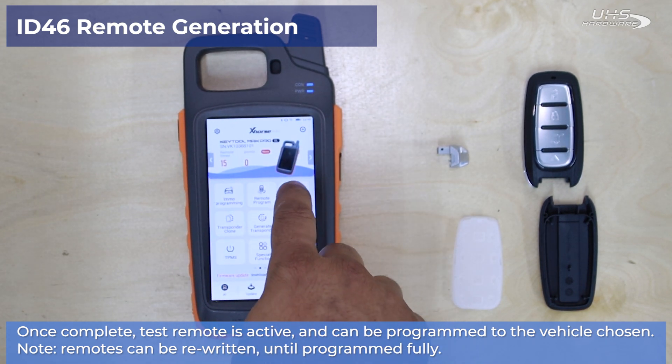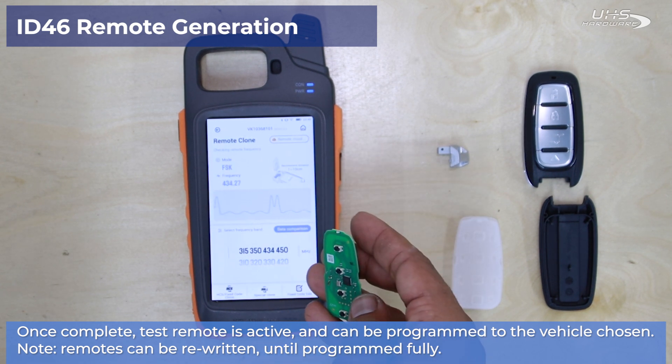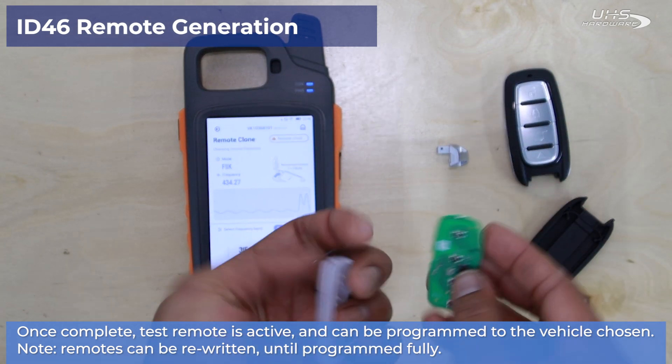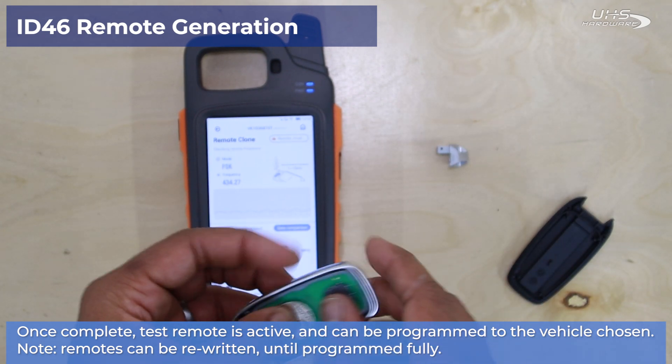Now that our remote is generated, we'll head back to the home screen, select Remote Clone, and we can check to make sure that this remote is sending the correct frequency we need to program the vehicle. Now reassemble your key if you haven't already and then head on to programming in the vehicle of choice.